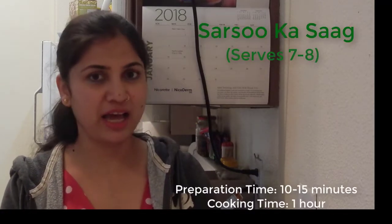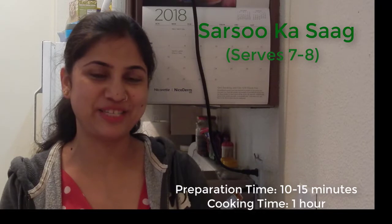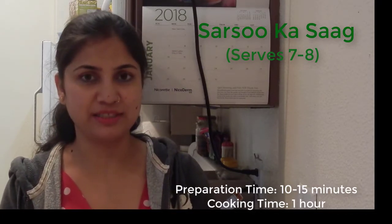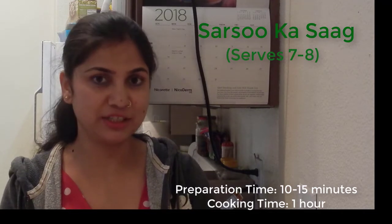Hello, Namaste. Hope you enjoyed my last week's recipe of makki ki roti that were delicious and soft. And to fulfill my promise, I have come up with sarson ka saag recipe. This is made with various green leafy vegetables and not just mustard or sarson.